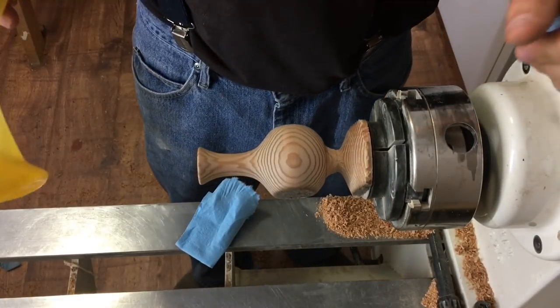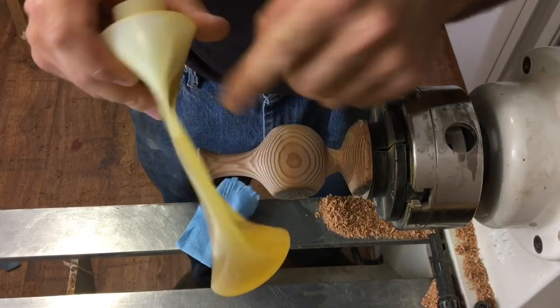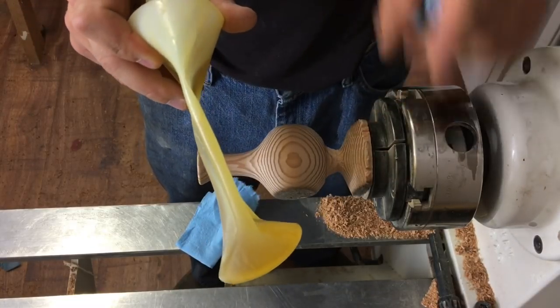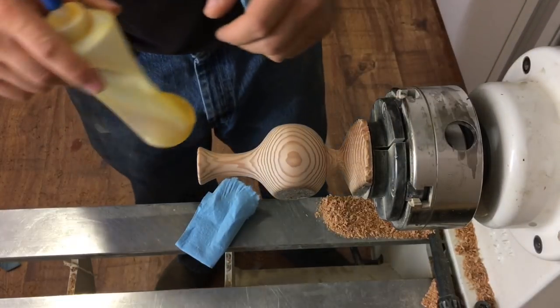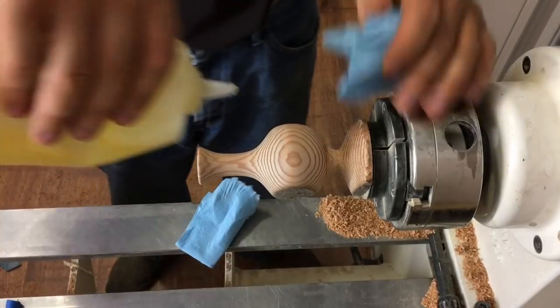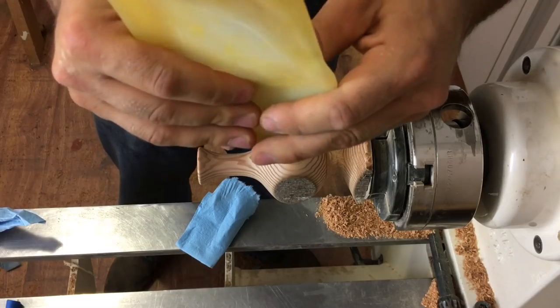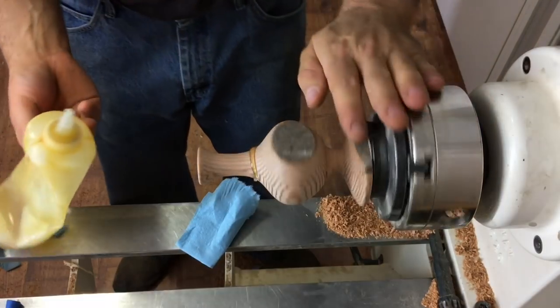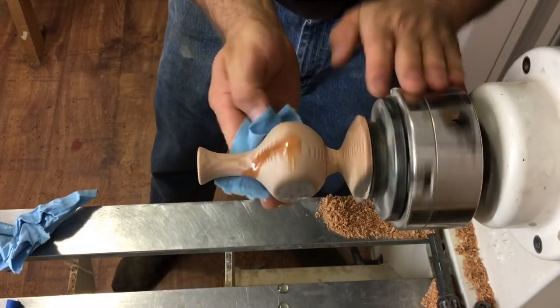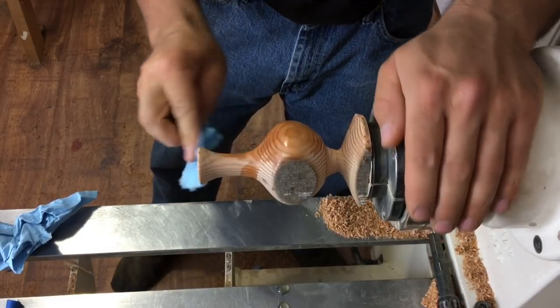Now we're just going to apply a finish and I'm going to use some of this old tung oil. Always remember to squeeze as much air as you can out of your containers if possible, and your finishes will last a lot longer. So I'm going to just apply it on the lathe — we're going to apply a generous amount. Oh! Oh no! We're going to have a mess to clean up. Oh well. But look at that grain pop out as soon as we put that on there.